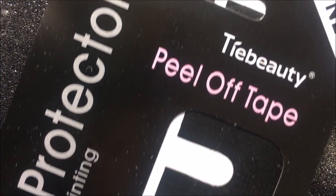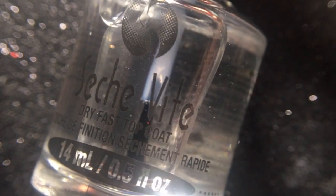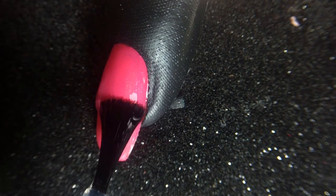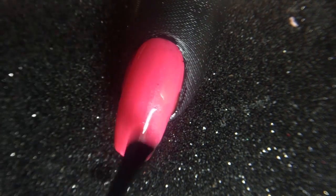The powder is really messy, so I'm going to apply a peel-off tape around the nail to make cleanup easier. Now I'm going to apply a layer of my favorite quick dry top coat, Sesh V, and let that dry for 3 minutes. I find the chrome powder adheres to top coat nicely, but the mermaid and holographic powders don't, so I'll be sharing another method later on.